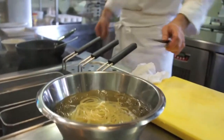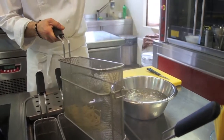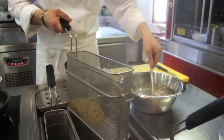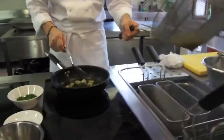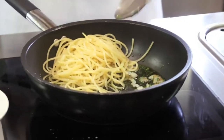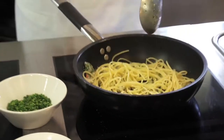Più velocemente si raffreddano, meglio tengono la cottura. Tolgo gli spaghetti dal ghiaccio — vedete che sono ancora abbastanza rigidi. Li scolo un attimino e poi vado a rovesciarli nella pentola, nella quale si sta scaldando il condimento.